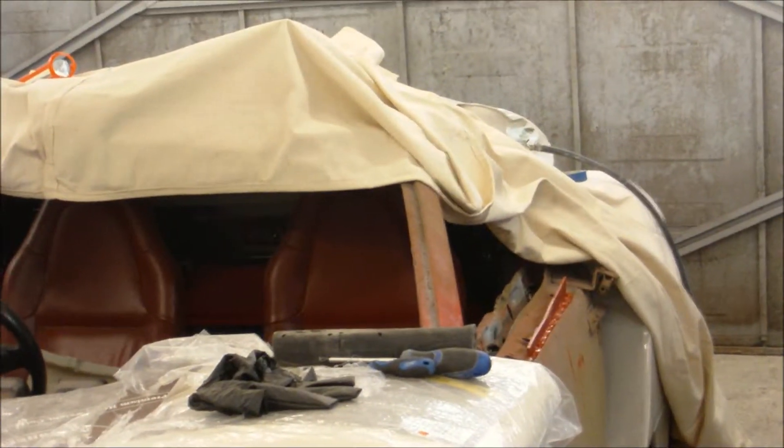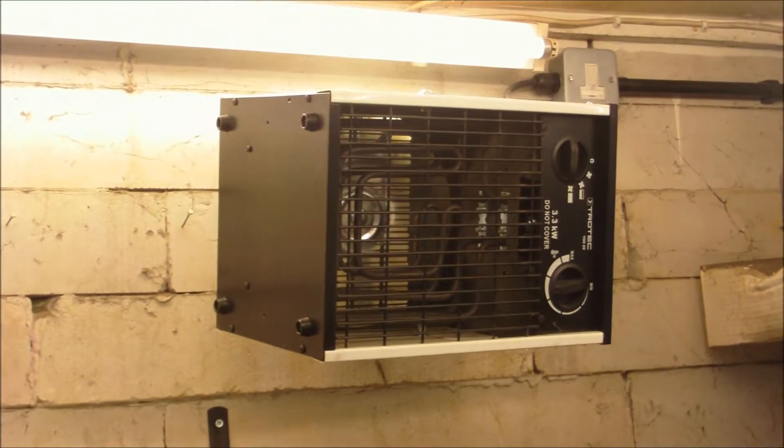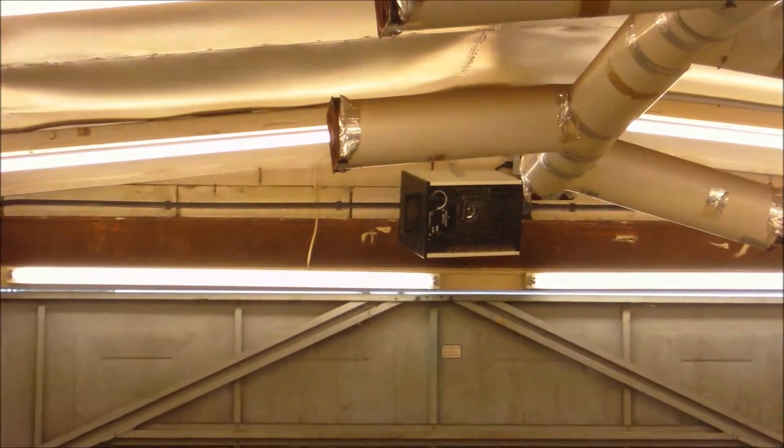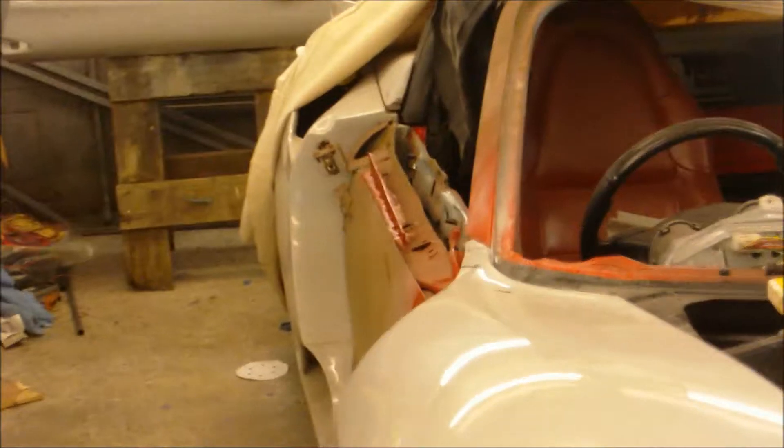Good morning, time for another update. I don't know what's going on with this weather, it's crazy, but we've still got snow. What I've had to do is bite the bullet and put in a proper heating system for the garage — these are 3.3 kilowatt industrial heaters, one over there and one up there. It makes it all nice and warm in here, because I was running out of excuses not to come in and do work on the car. So I'm back on the doors.